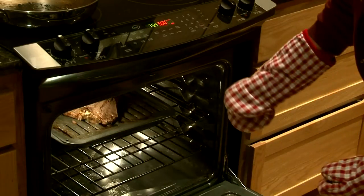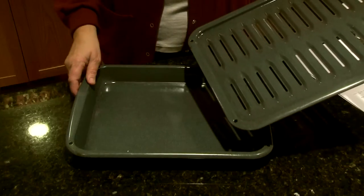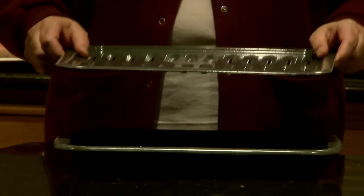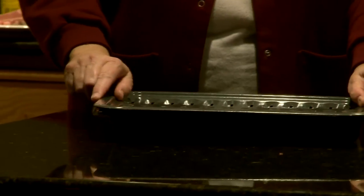There are two sections to a broiler pan. The bottom catches the grease and juices that cook out of the meat you are broiling. The top is a ridged tray with open slats to let the grease fall through.